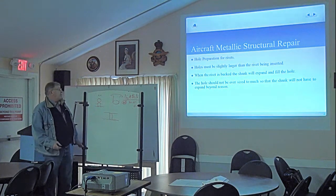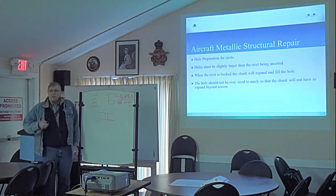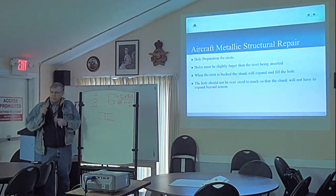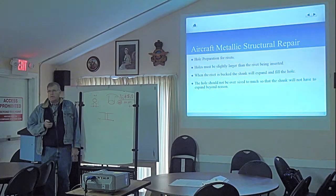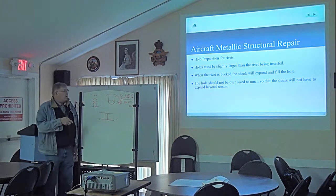You want to make sure the holes are slightly oversized so that we don't damage the rivet putting it in. You should be able to take the rivet with your thumb and just push it in — you shouldn't have to force it in. If you're forcing it in, we've got problems and we've got to upsize the hole to the correct size. We'll make sure we don't do that when we're doing work in the future.